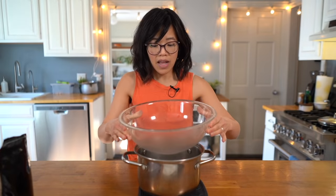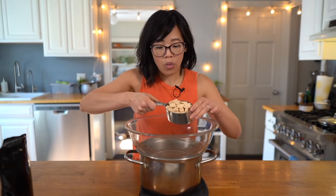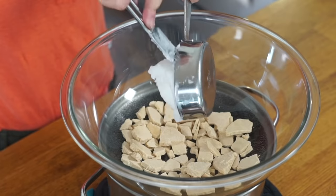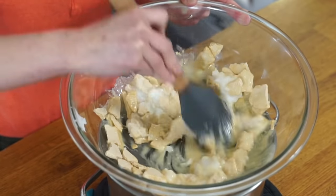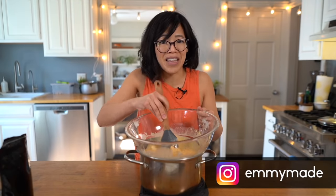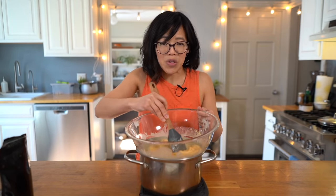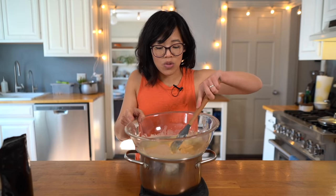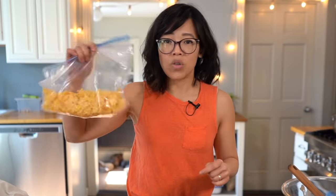That brings us to our final stage — coating the ice cream drumsticks with our crispy coating. I've got a little boiling water and a Pyrex glass bowl on top as a double boiler. One cup of our caramelized white chocolate and a half cup of coconut oil — the purified kind with very little coconut smell. Continue until the chocolate and coconut oil are completely melted. I also have about two cups of plain cornflake cereal in a zippy bag — just crush these up. Now we're ready to coat!